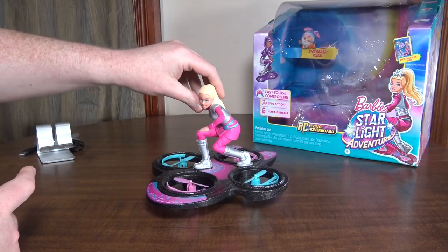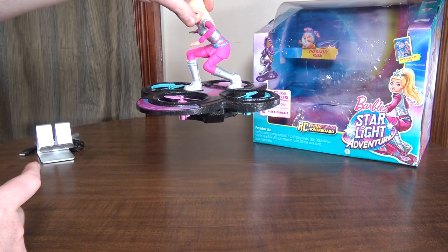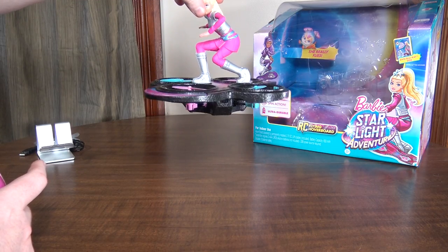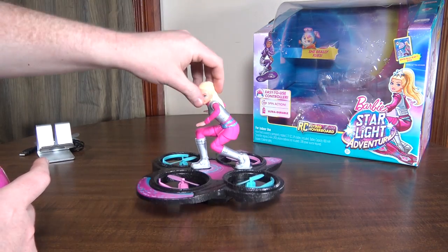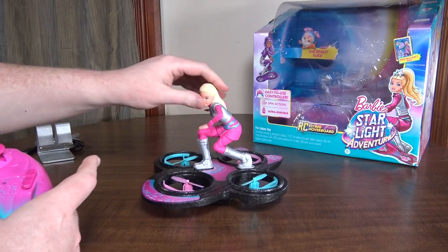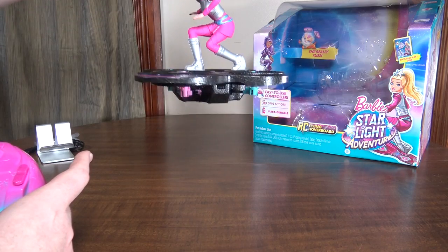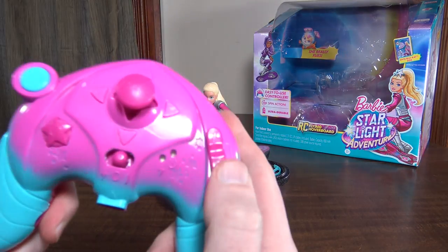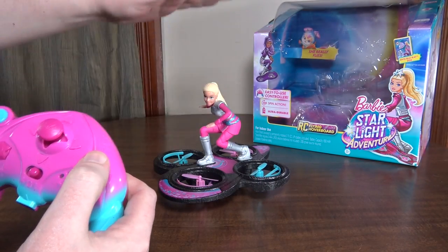It has altitude hold. This blue button is your takeoff and landing button — press it and she'll spin up, take off, and hold its height using a barometer. It pretty much hovers at a single height. It takes a little bit to warm up at first; as the motors warm up and the heat changes, that affects the barometer, so at first it can be a little bouncy.